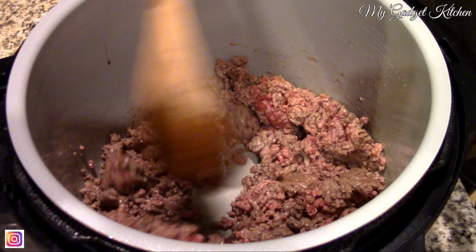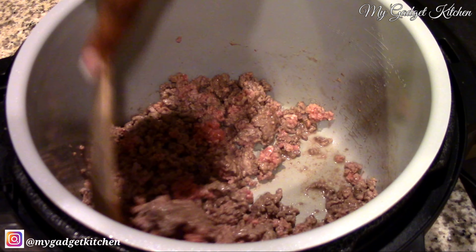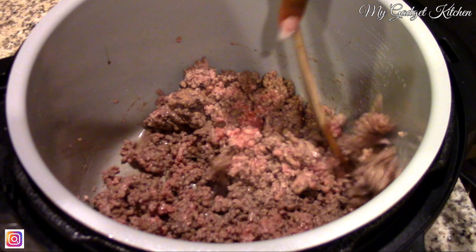Hey foodies, it's Crystal. Welcome back to my gadget kitchen.